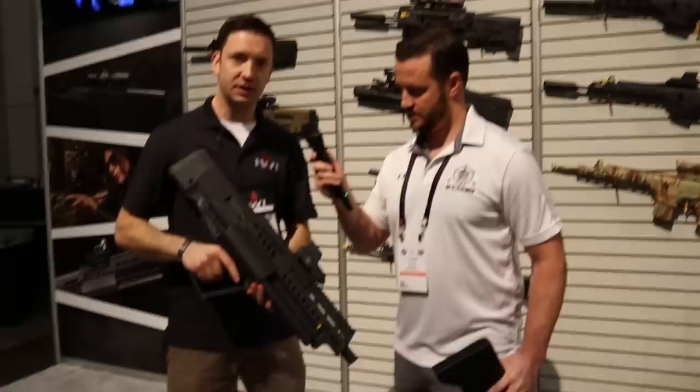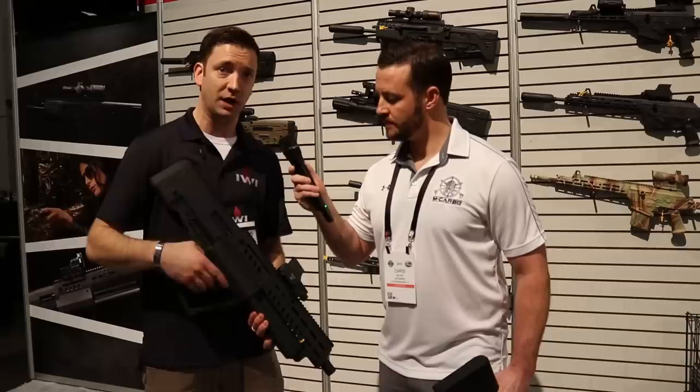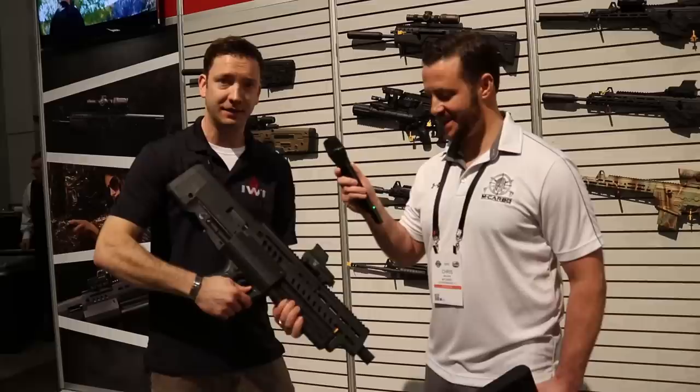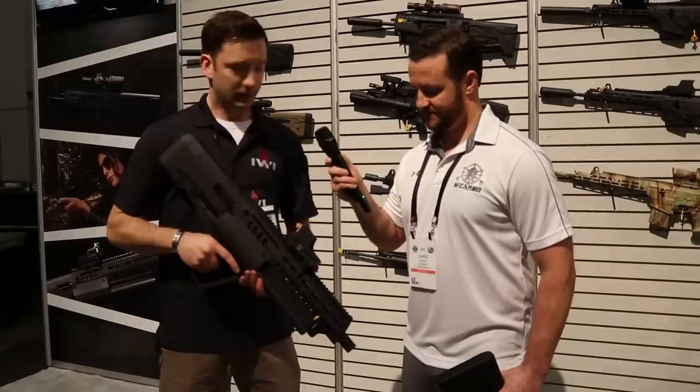Here we have the Tavor TS-12 — a 12-gauge semi-automatic bullpup shotgun. It runs off three magazine tubes with a three-inch chamber, so you can shoot three-inch or two-and-three-quarter-inch shells. Running three-inch shells you get four rounds per tube; two-and-three-quarter gives you five per tube. You can chamber a round, you can ghost load — similar to a Benelli M4, you can get 17 rounds in the gun. Overall weight rings in around nine pounds.